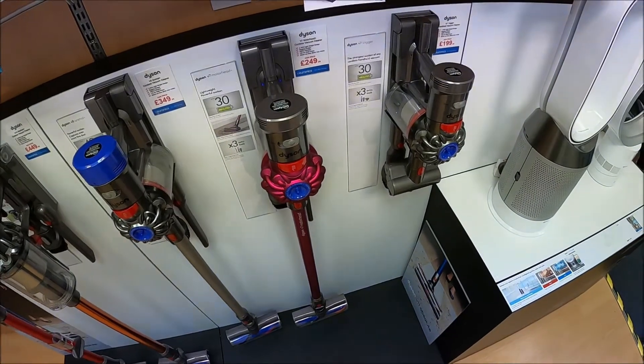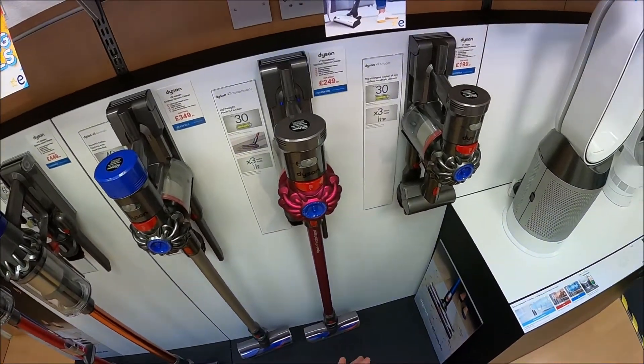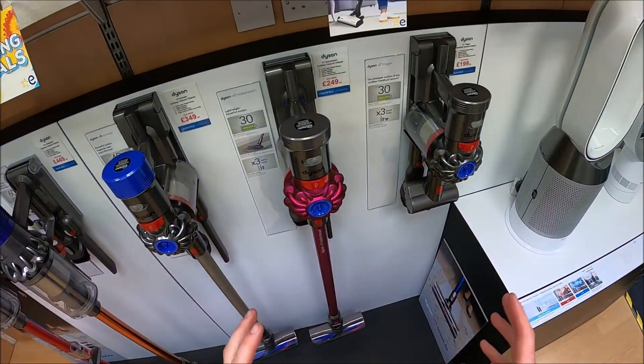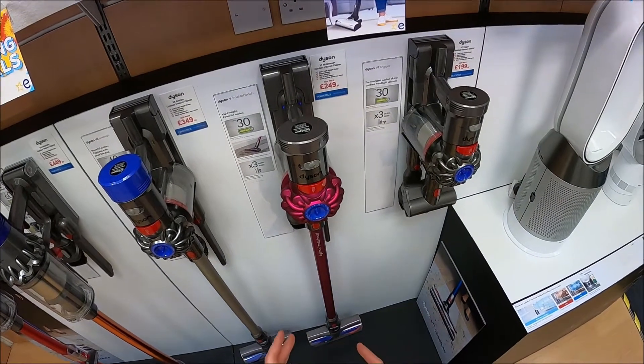We've got two V7s on our display here. The first on the right is the V7 Trigger and the model to the left is the V7 Motorhead. There are one or two other models available — they chop and change every now and again. All the V7s themselves are the same model; it's just the attachments that you get with the product that differ from one to the next.